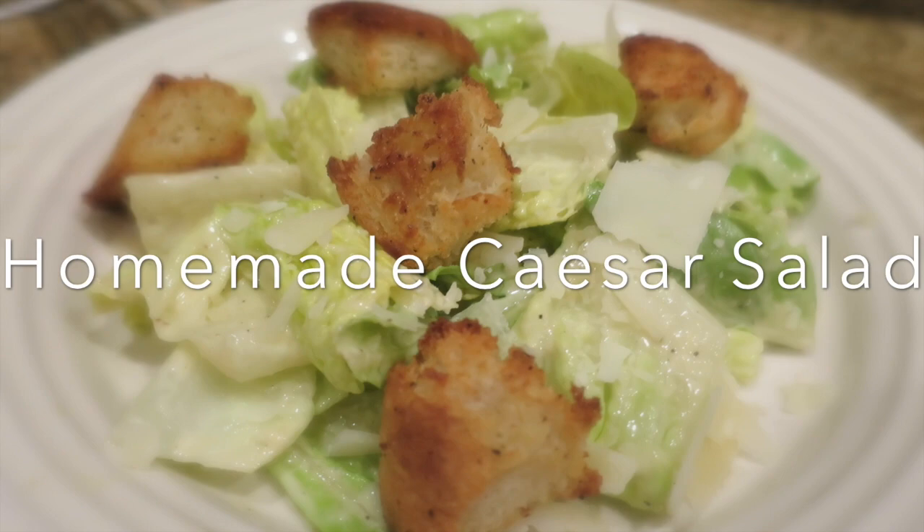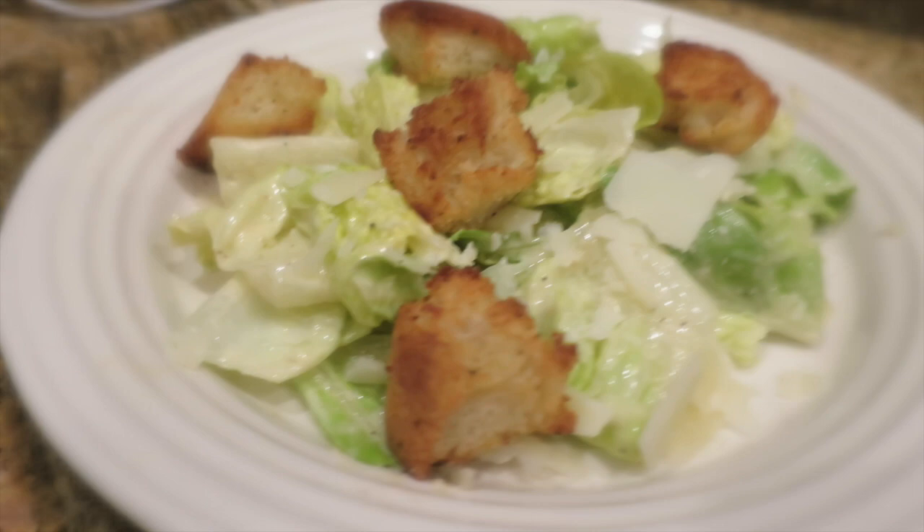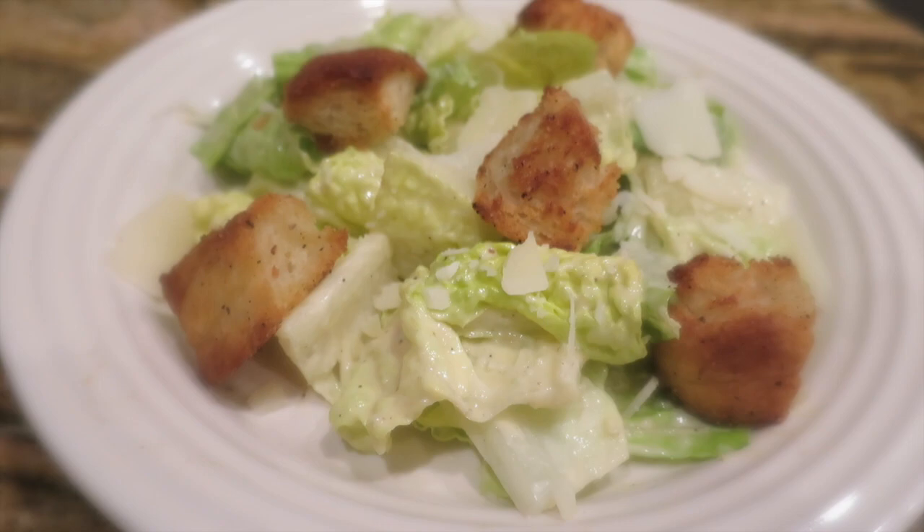Hey everyone, the highly requested video is finally here. I will be showing you all how I make my homemade Caesar dressing as well as fresh croutons. This salad is amazing and I'm sure you all will love it, so let's go ahead and get this started.